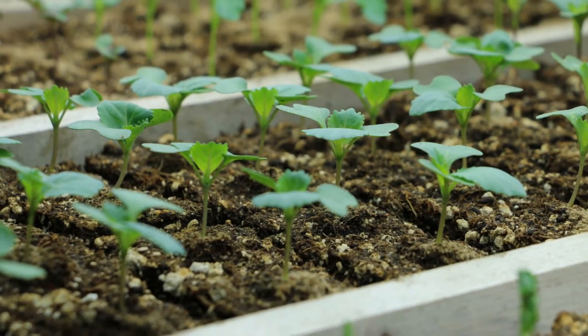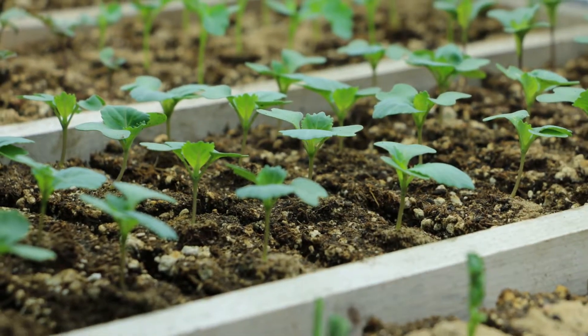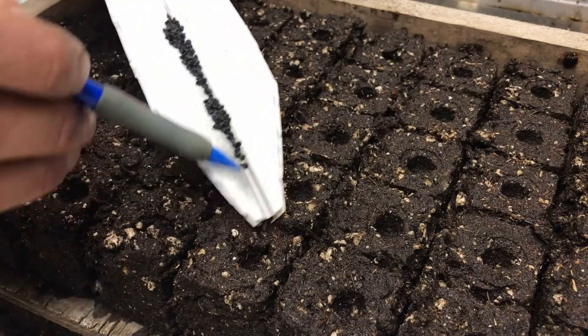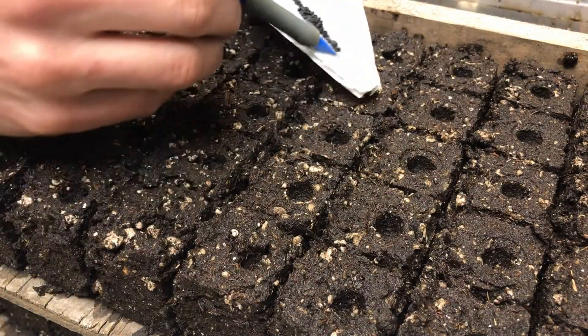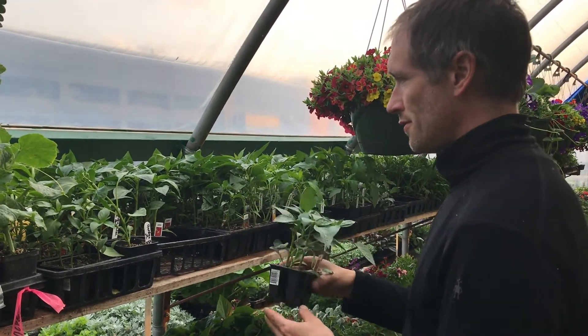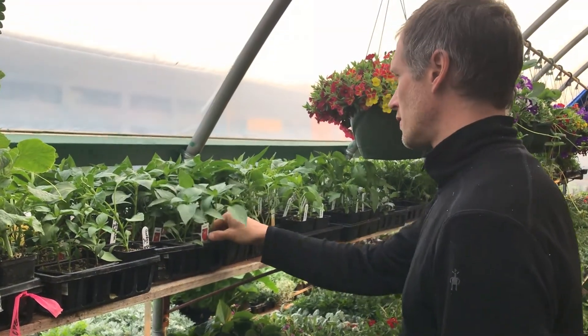As long as you give your seedlings optimal conditions, they're going to perform for you. So if you're just getting into the world of seed starting, or maybe you've already tried and experienced a little difficulty, I've got some good news. You can grow your own high quality vegetable seedlings at home, and once you master this, you can start any crop variety at any time and never have to buy seedlings again. In fact, you can grow seedlings so good you won't even want to buy the lower quality plants from your local nursery.